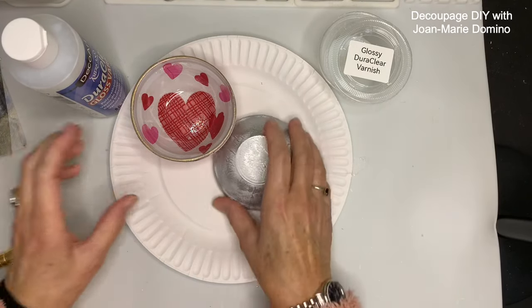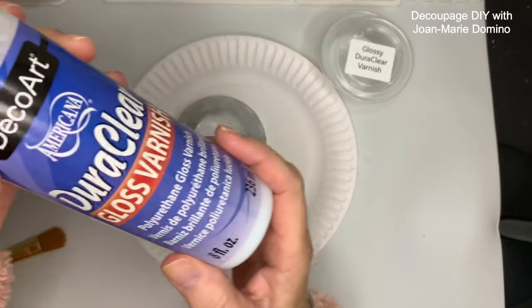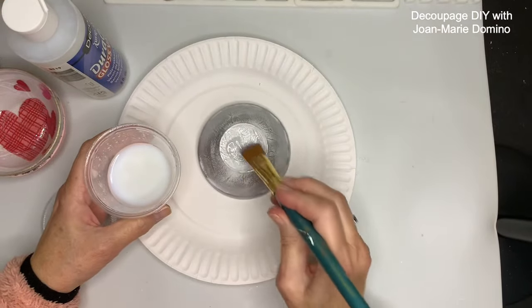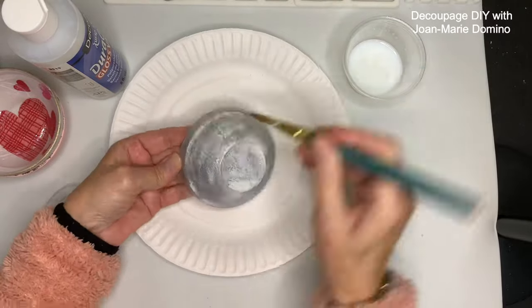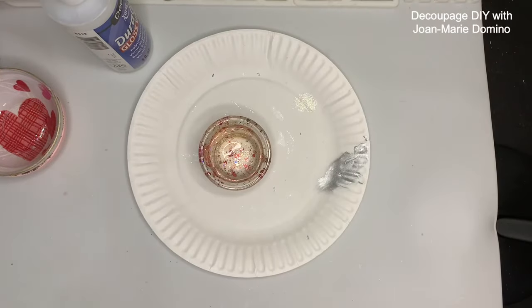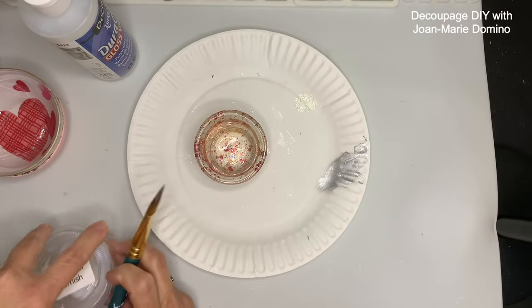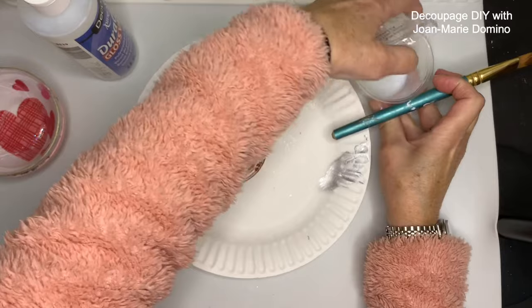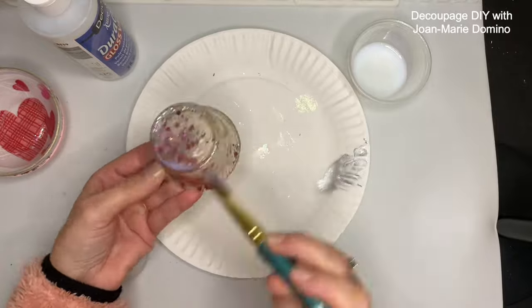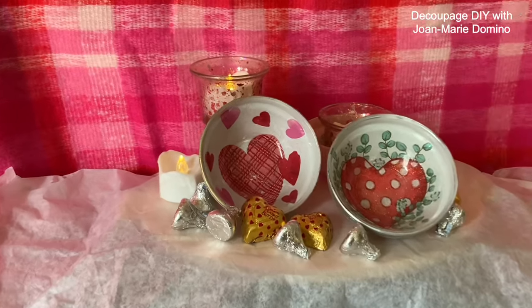I'm back to my bowls — the rub and buff is now dry and I want to put a sealant on the back, so I'm going back to my DoraClear gloss varnish as the sealant. Once the sealant dries you'll be able to use these bowls — the inside is just glass, however no dishwasher and no microwave. Now I'm going back to my little glass votive holders and also applying DoraClear on the back. It's very thin so you want to do two thin coats — let one coat dry, then put on a second coat. And now you know how to do reverse decoupage!